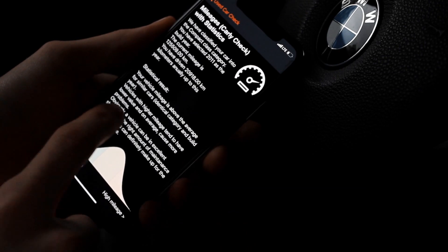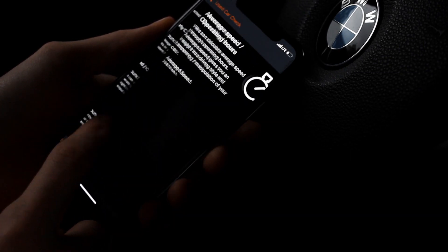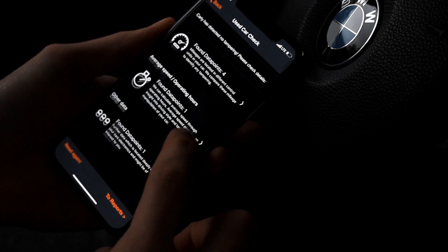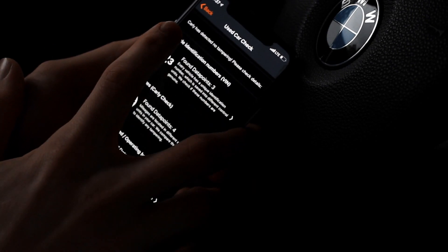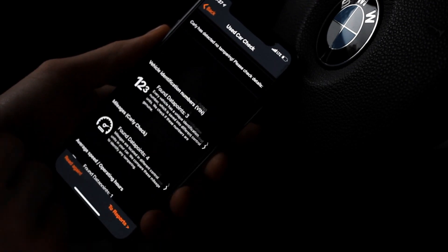It also shows the mileage, average speed, and build date. A lot of useful stuff when you are buying a used vehicle, and Carly has detected no tampering — very useful.